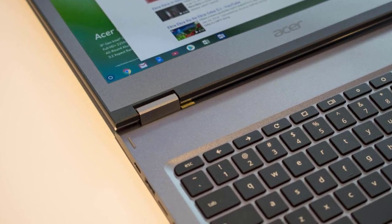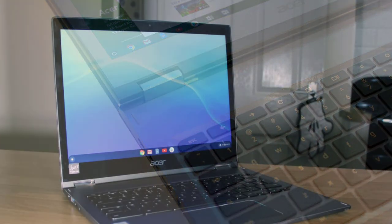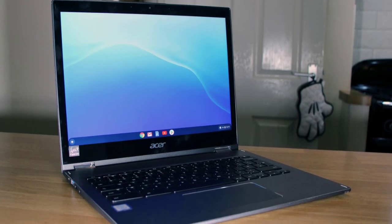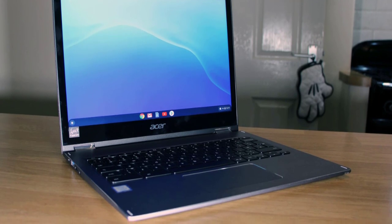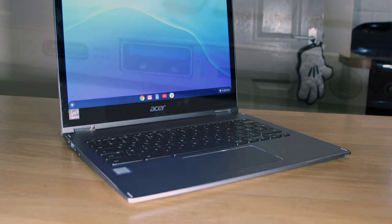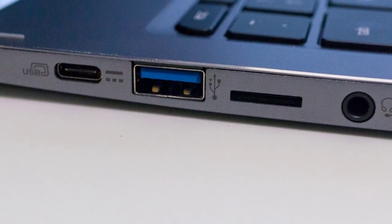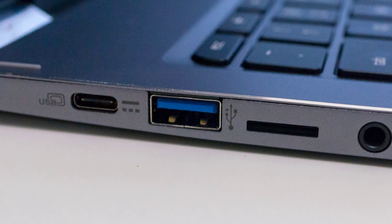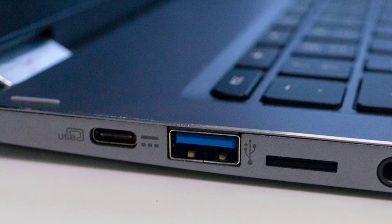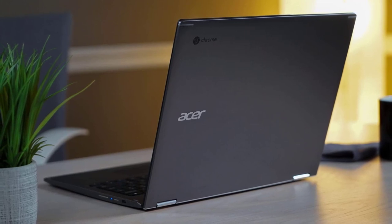On the right side of the device, you'll spot the status light, volume rocker, power button, and a USB Type-C port. The other side has a 3.5mm port, micro SD card slot, USB 3.0, and another USB Type-C port. Under the palm rest on the right side, you'll also find the Wacom pen. The Acer Chromebook Spin 13CP713 is packed with a 13.5-inch in-plane switching panel with a 2256x1504 resolution delivering great sharpness and viewing angles. Contrast was solid at 1500:1 natively and it reaches 370 nits of brightness at peak, with great color reproduction and accuracy for the price.